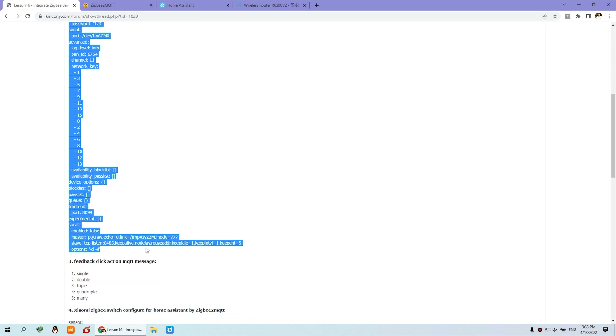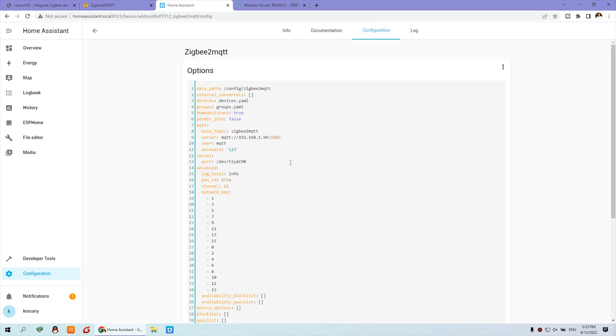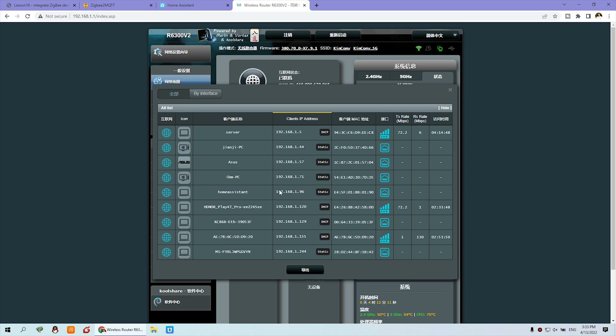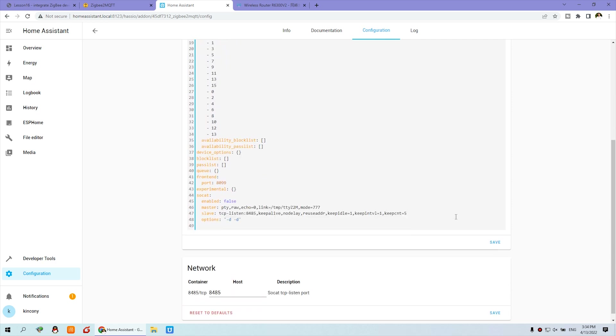You just select all, then copy and paste — it's very easy. Delete all and paste. The important thing is you need to set the MQTT information, because the ZigBee2MQTT add-on converts the ZigBee sensor data to MQTT messages. You should have your MQTT broker running on your Raspberry Pi. Set the IP address and port of MQTT. This IP address is the Raspberry Pi server IP — you can see the root is 1.96. Also set the MQTT broker username and password, which you can check in your Mosquitto settings. Then press Save.